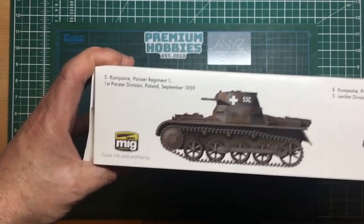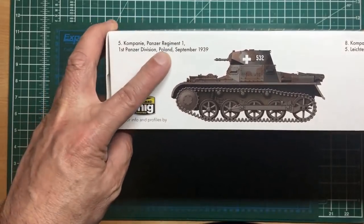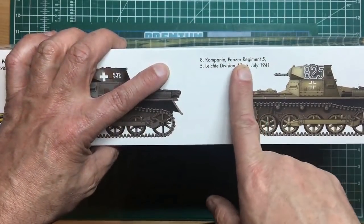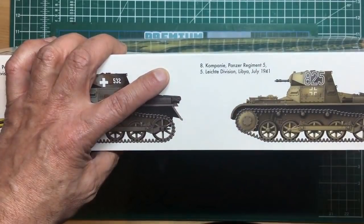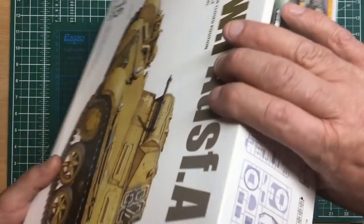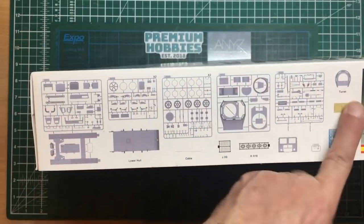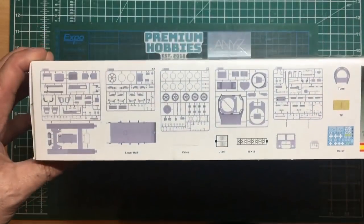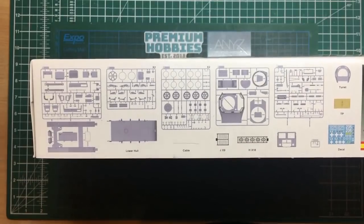Detailed static display plastic model, clear parts included, four types of markings, and workable tracks. Looking around the side of the box we've got some versions we can build. We've got the 5th Company, Panzer Regiment 1, 1st Panzer Division, Poland, September '39 — I think that's the one I'd do — and then the 8th Company, Panzer Regiment 5, 5th Leader Division, Libya, July 1941. This is not a massive project; it's a real mojo builder.